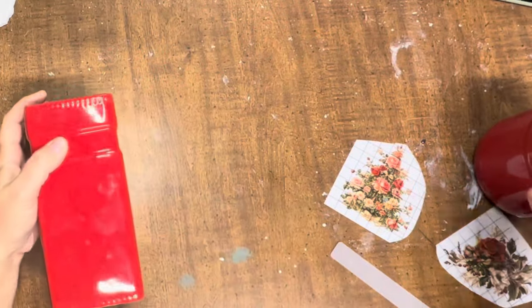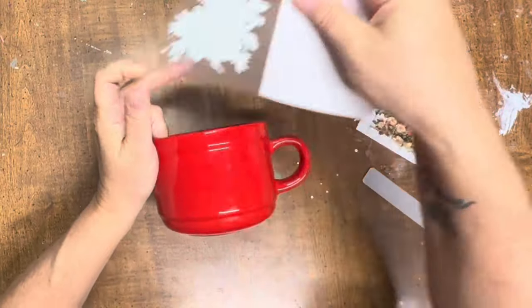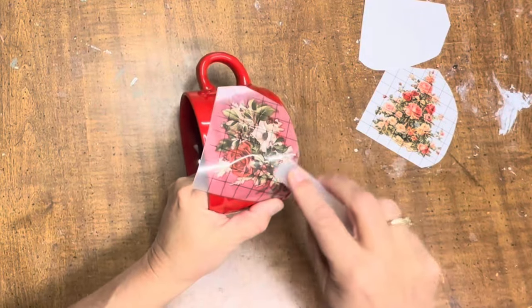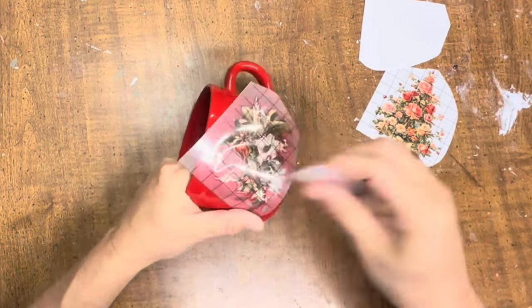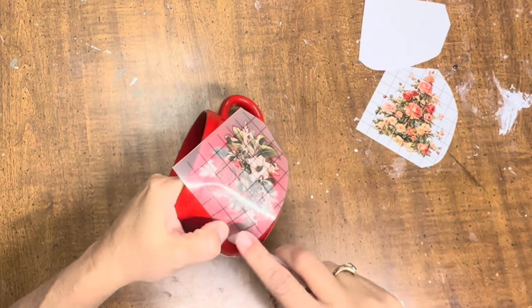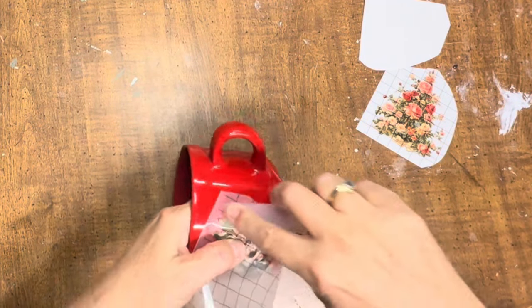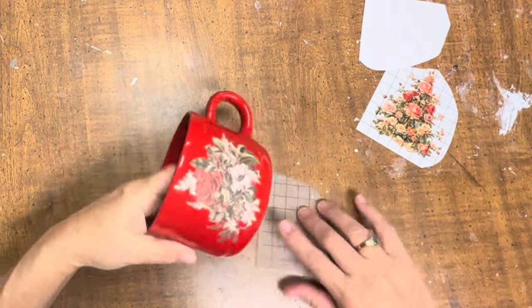Today's first project is a super simple one. I thrifted these red containers — one is just a large mug that I thought was super cute and the other is a vase — and I'm simply going to put a transfer on these just like they are. The colors match pretty well and I thought they would go great in a little vignette with these roses from the Candy Cane Cottage Transfer Pack that was in the new IOD release this winter.